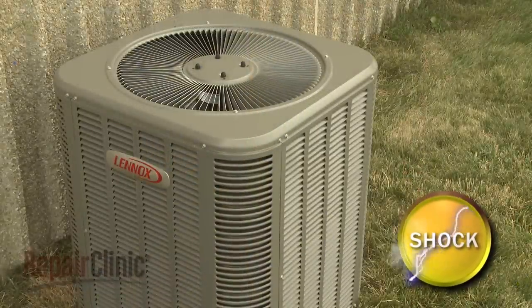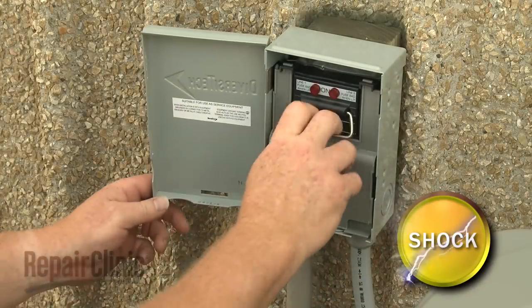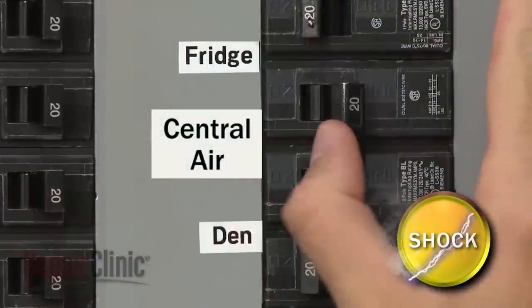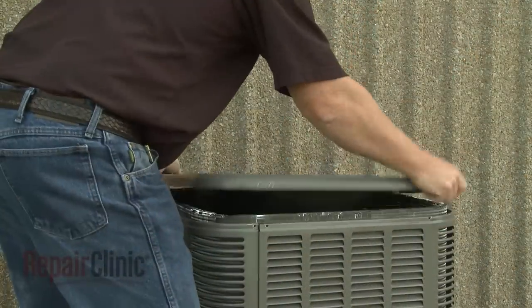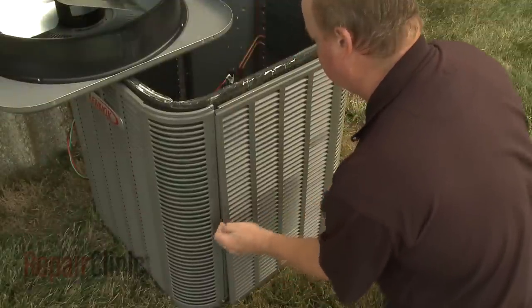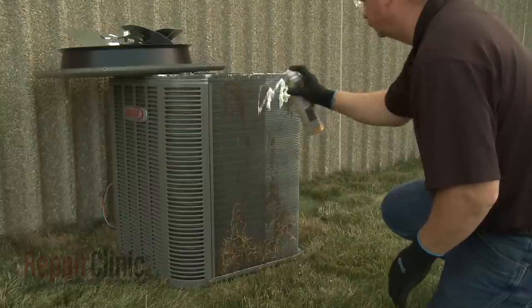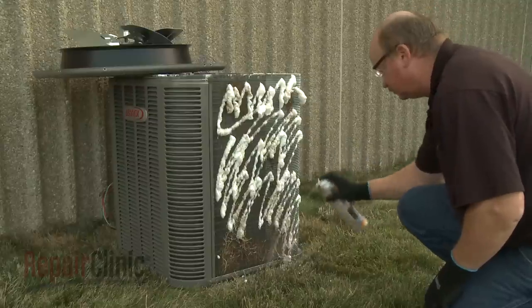Before cleaning the condensing unit coils, shut off the power to the unit. You can do this by removing the fuses from the disconnect box or switching off the circuit breaker. You may need to uninstall the fan motor assembly, side panels, or air baffles to fully access the condenser coils. Apply an even, saturating spray to the outside of the coils, and allow the detergent to set for 5 to 10 minutes to help loosen the dirt and debris.